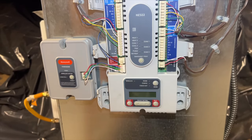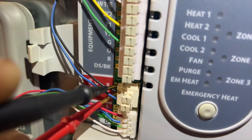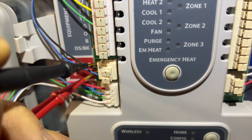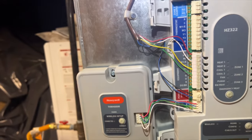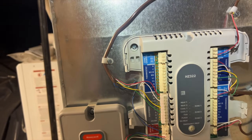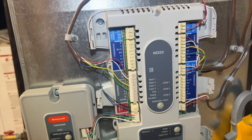I wish they would put fuses on these things. I'm checking R to C on the input power for the board and we do have voltage, so the board's fried.